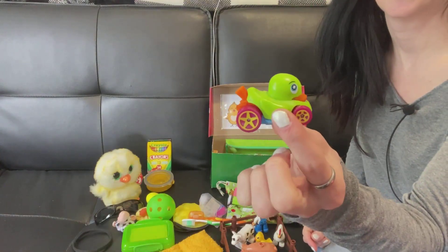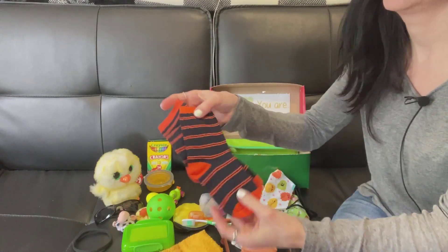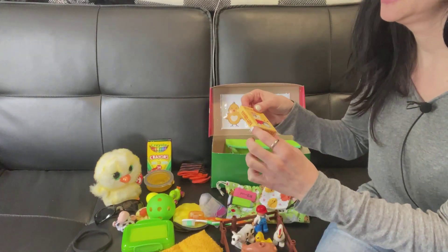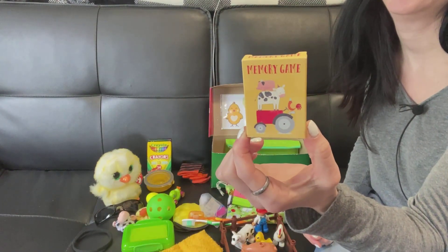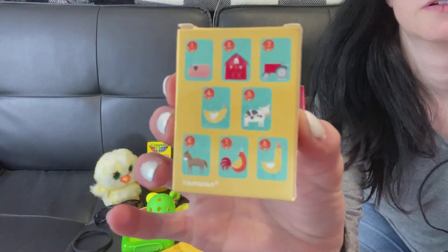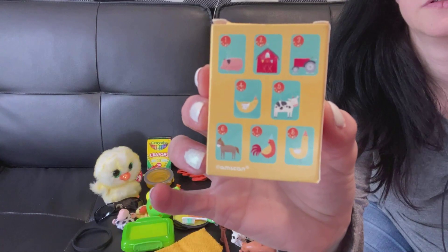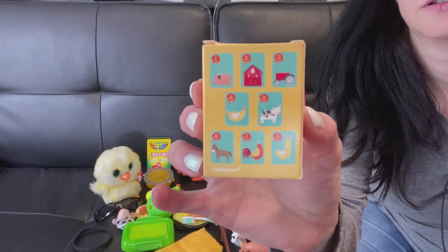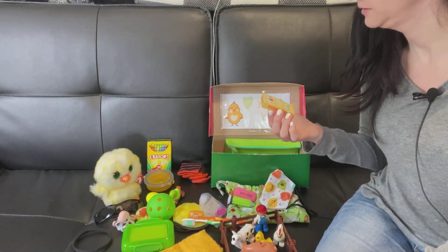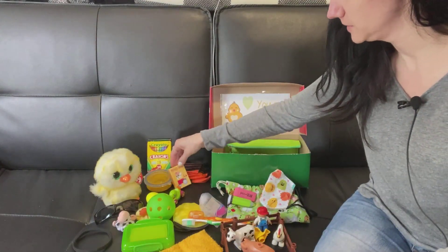He's got a little dinky car — it's a little duck. He's got a pair of socks. He's got this little memory card game that's farm-themed. The cards have a chicken, a rooster, a cow, a horse, a pig, a tractor, and a barn. So he's got a little memory card game.